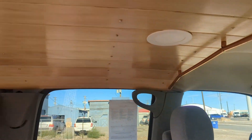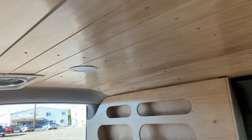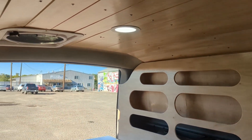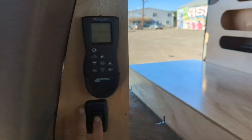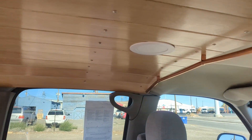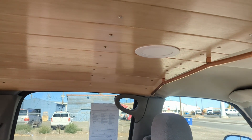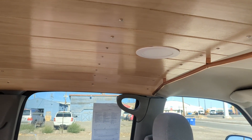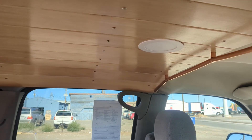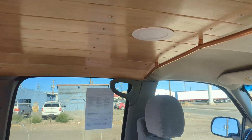The ceiling — we did the wooden ceiling here. This one is controlled by the light switch, and then there's the fan. That one is connected to the original dome light, so when you open the doors with that setting, that'll come on.